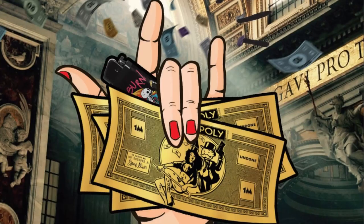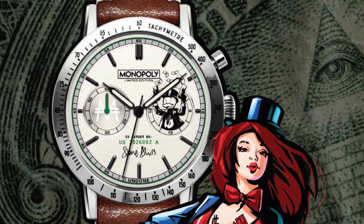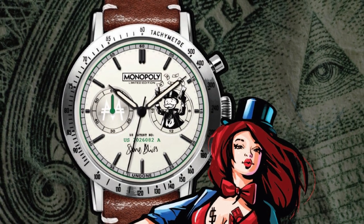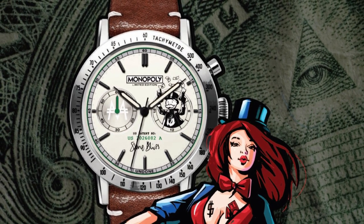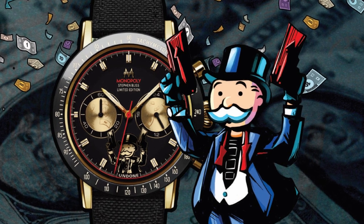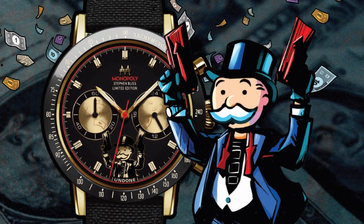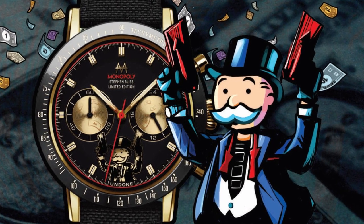Both the Benjamin and the Godfather come in a premium luxury tax tin case, complete with a commemorative golden one million dollar Monopoly bill. In terms of specs, these are both chronographs powered by the Seiko mecha-quartz VK64. The 316 stainless steel case measures 41.8 millimeters in diameter excluding the crown and pushers, 12 millimeters thick including the glass, with a 20 millimeter lug width. The glass is a hardened domed K1 crystal, and these watches are water resistant to 30 meters.